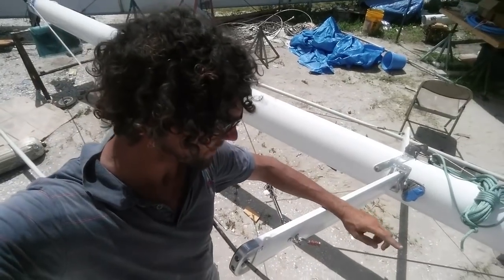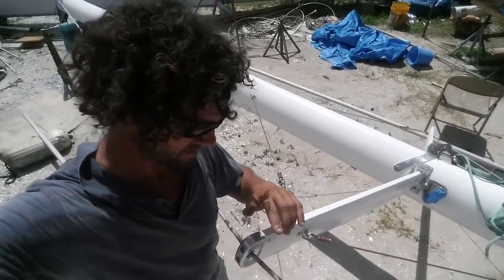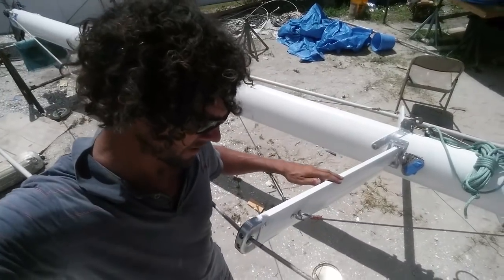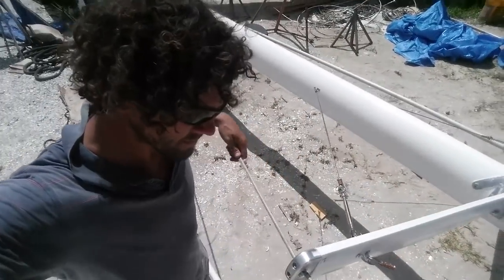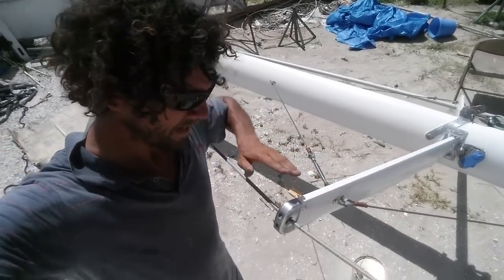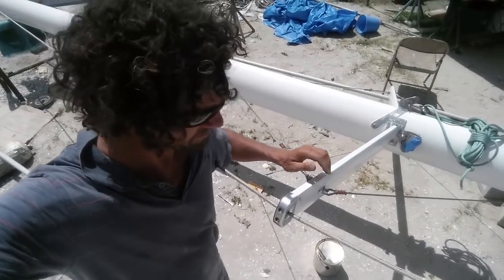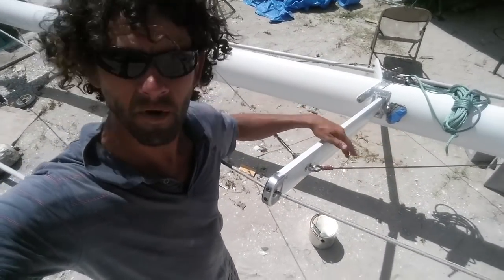You might ask why these are such thin wires and how they can possibly withstand the loads. The fact is these are non-structural — they're basically just to keep the spreader at this angle. Provided that angle there is the same as that angle there, the tension balances the net force so it doesn't move the spreader up or down. The net force is straight down into the pin and into the mast. Even if it's a little bit off, the force is such a small component that these wires will handle it.